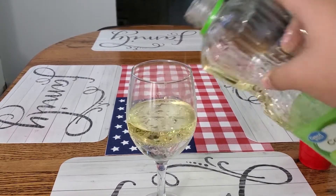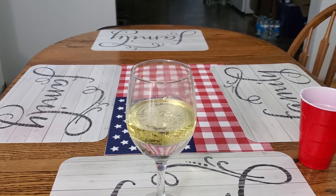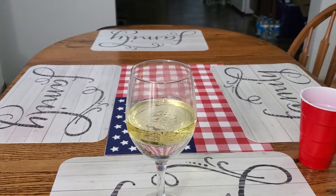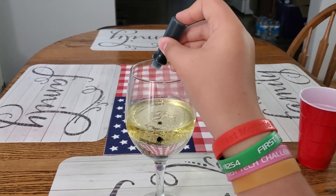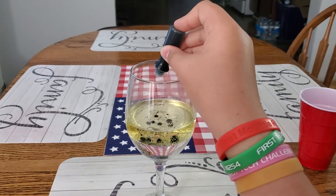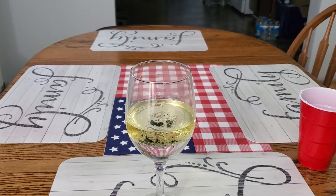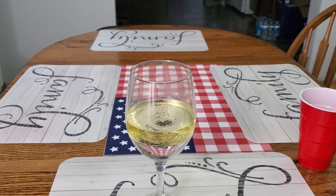I think I added two parts water again, but it doesn't matter. Then a couple drops of dye — today I'm using blue. I'm gonna go one, two, three, four, five, six, seven, eight drops, because we're cool. Screw that bad boy on.